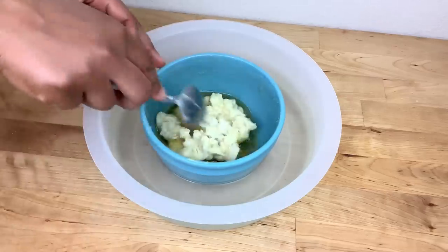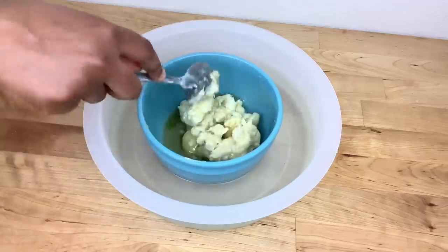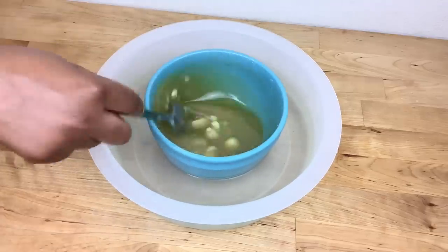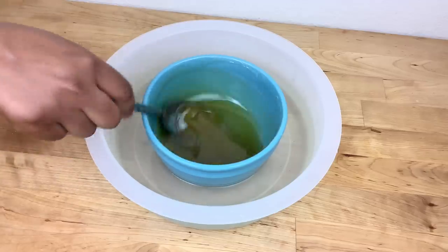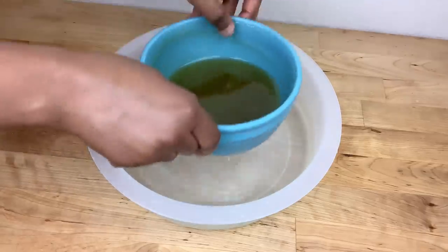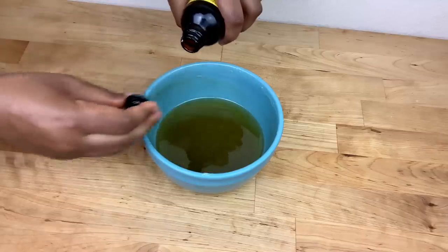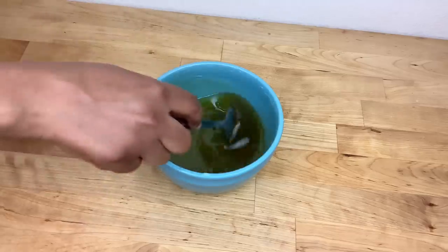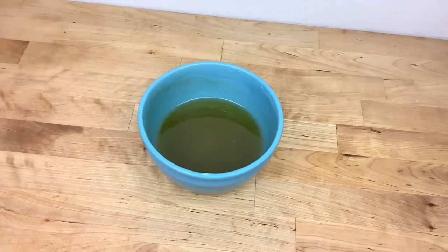I use a spoon to speed up the process. I bought the shea butter from an African market and the mango butter from Amazon. This is how the butters look after a few minutes. I'm going to be adding one tablespoon of Jamaican black castor oil to the butters and then place them in the refrigerator for 30 to 45 minutes.